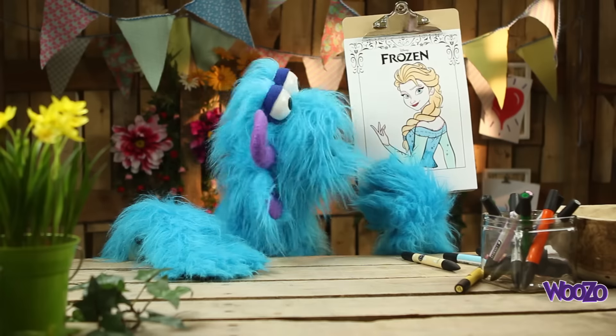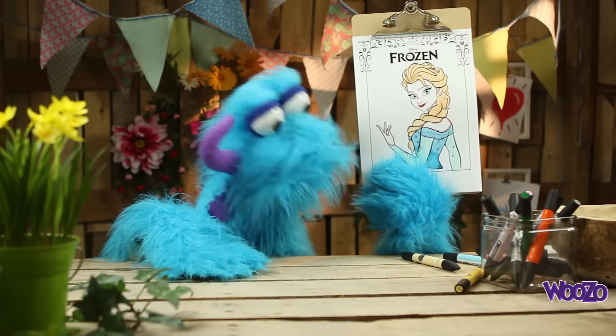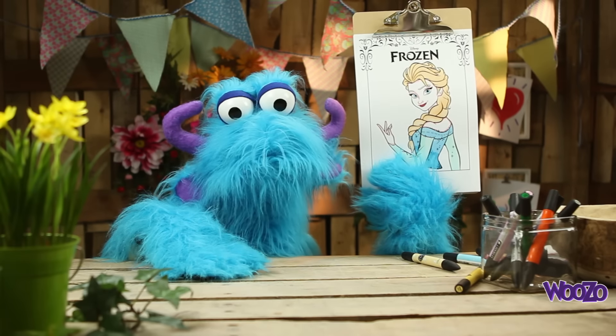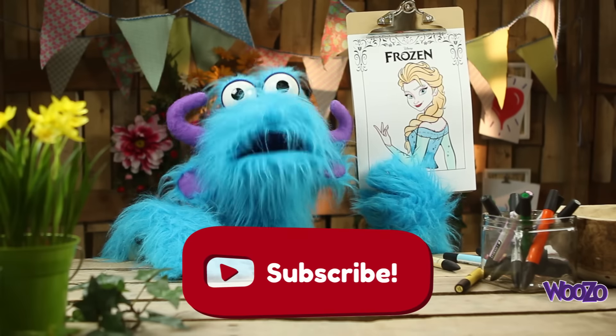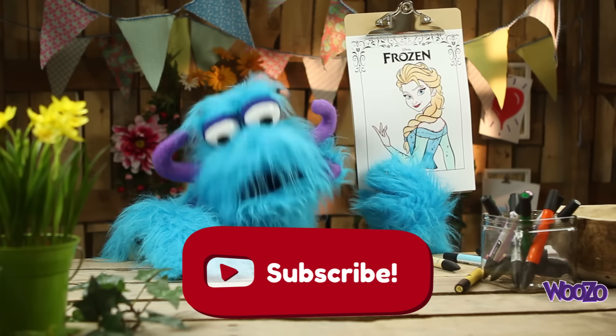What a nice princess! I love princess Elsa. Do you like her? Do you like Frozen? Yes? No? Please subscribe to my channel so we can do a lot more coloring pages together. See you next time, bye!